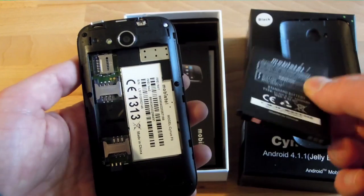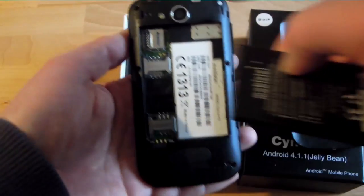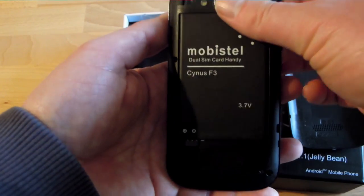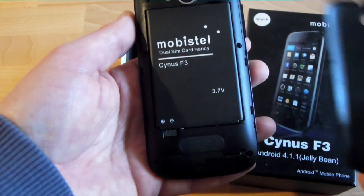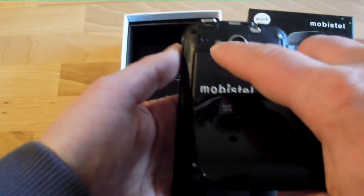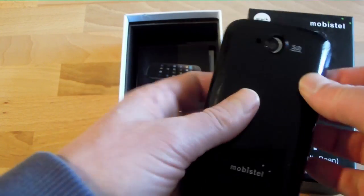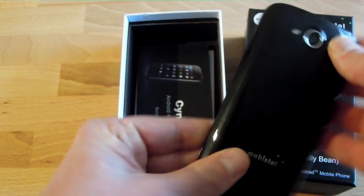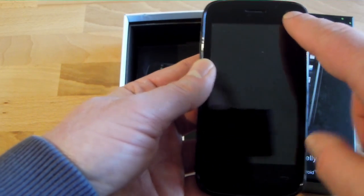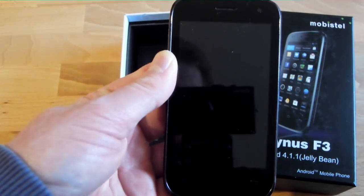The battery is surprisingly thin — maybe because of that it looks rather large from this perspective. Let's insert it here. We have a camera which is 5 megapixel — I think I mentioned that already — and an LED flash for supporting the camera. The resolution of the screen is 800 by 480. There's also a small front camera — that's VGA, so just 0.3 megapixels if you want to count them.